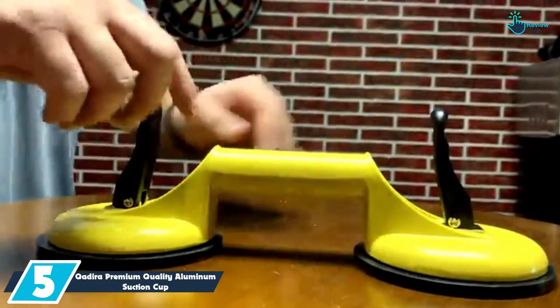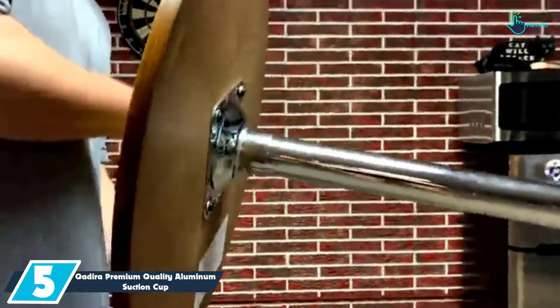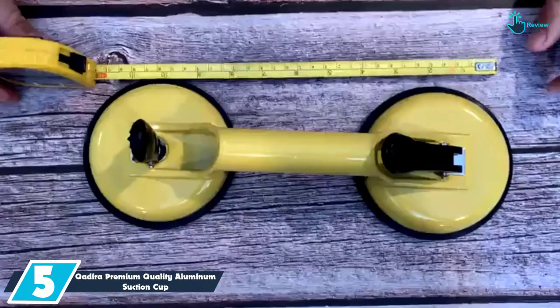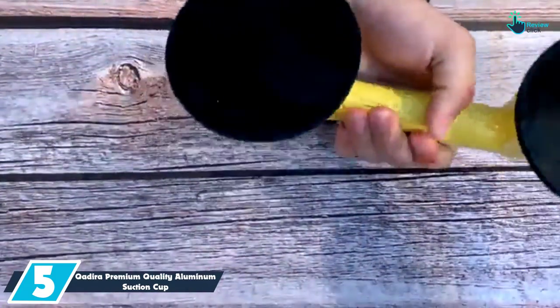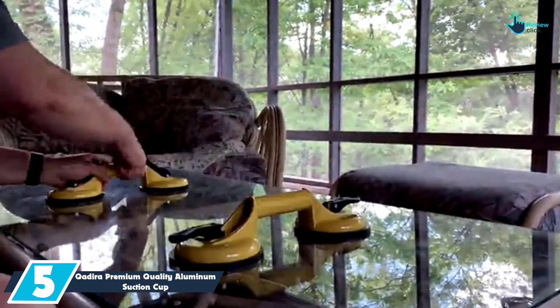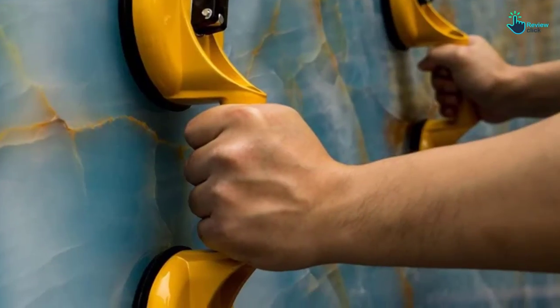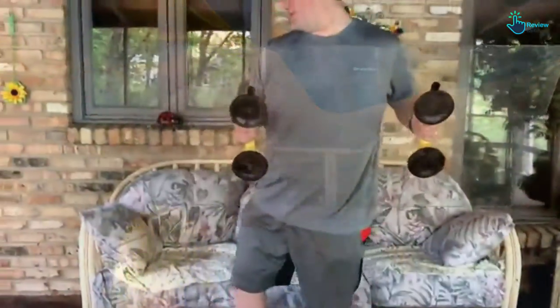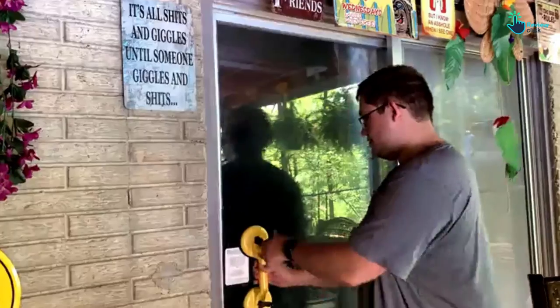Starting at number 5, we have the Kadira Premium Quality Aluminum Suction Cup. Among the features to appreciate about this product is its heavy-duty design. It comes with a quality and durable aluminum alloy construction to make sure that you execute your job perfectly. The suction pad features natural rubber to offer the best protection. You will also find this product very easy to use, as it comes with an ergonomic handle.